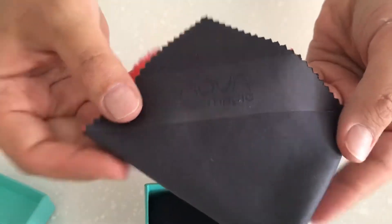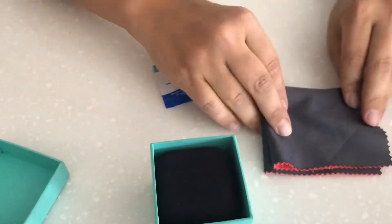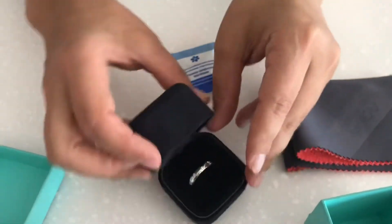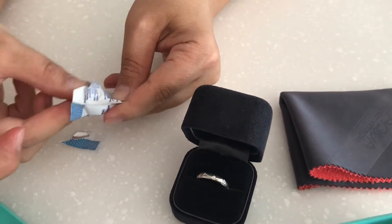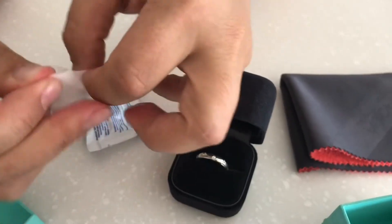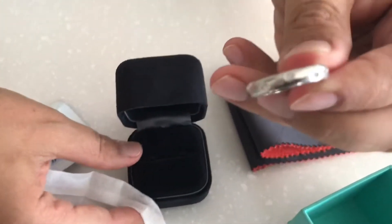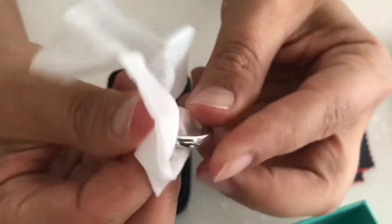All right, what you will need to clean the jewelry item is an alcohol cloth — my friend uses one from a local producer — and a soft dry cloth. And now Asel starts gently cleaning the ring.